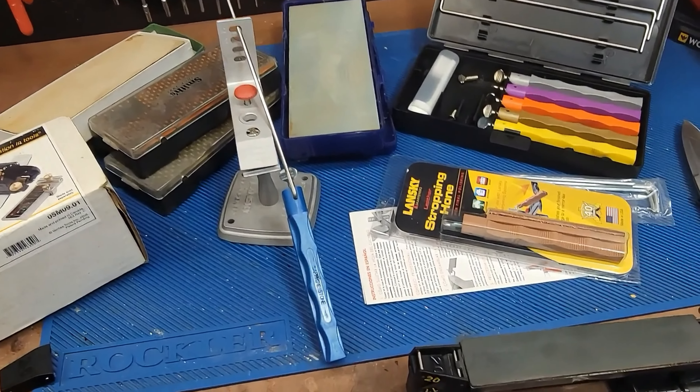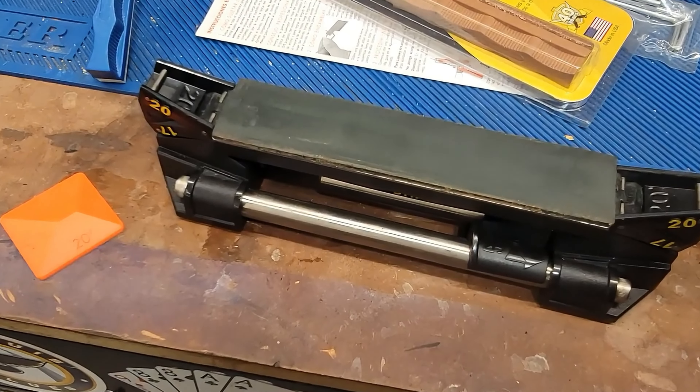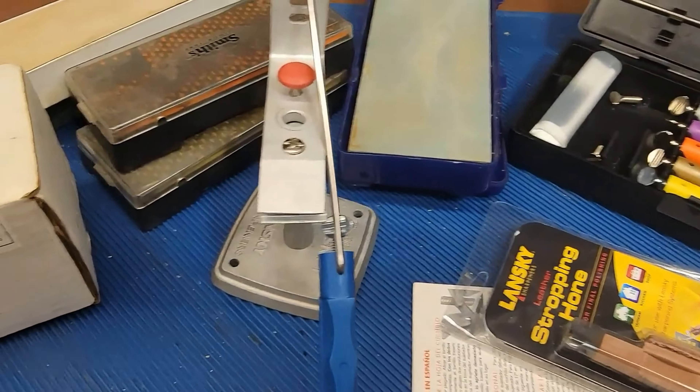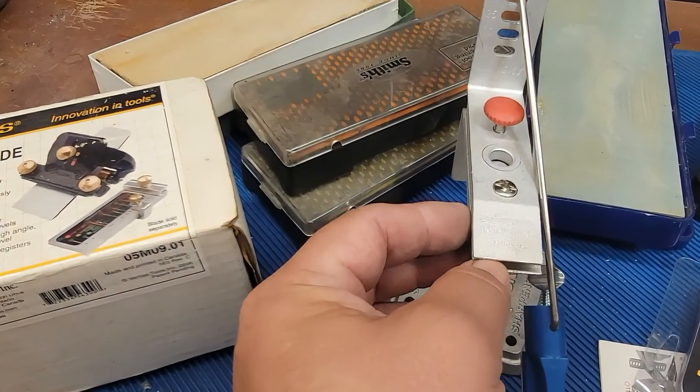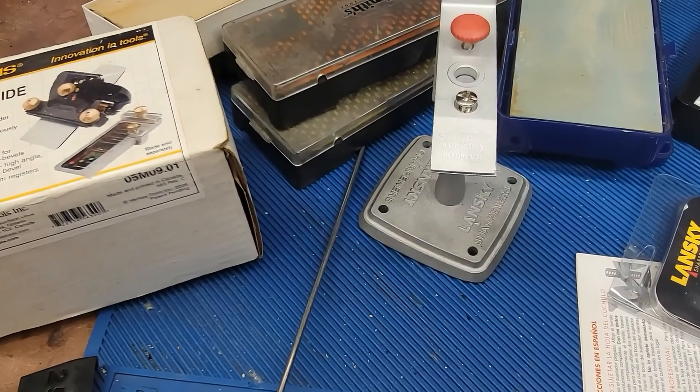That's what I like about the WorkSharp — it has the honing guide already on it: 20 degrees, 17 degrees, or 25 degrees. You can get whichever one you want. Whereas the Lansky, depending on how far in you put the knife, you might get imperfections in your angle. If you're not clamping it in the same place on the blade surface every time, you're going to get a different angle.